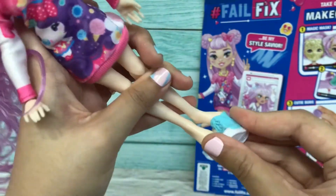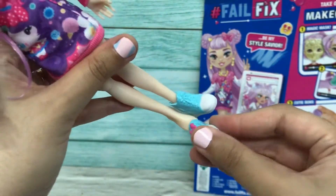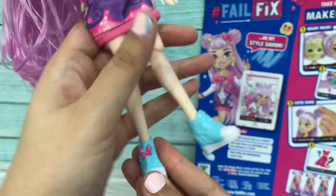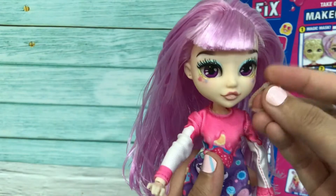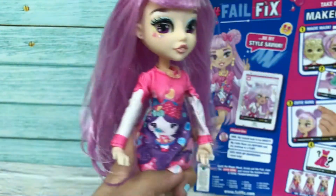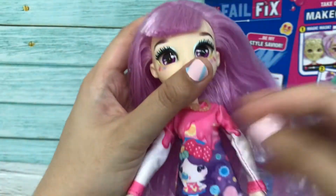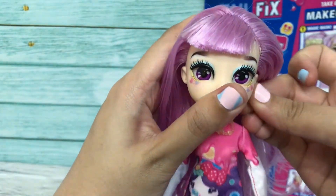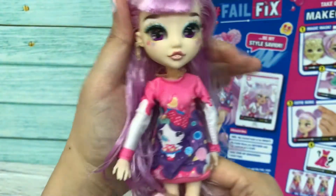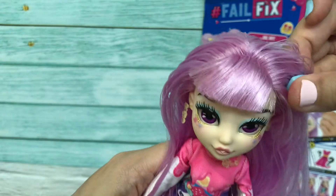Now I'm putting on her shoes — slowly putting them on. These shoes are very very cute on the other side because they have a pink ribbon. Now I'm inserting her necklace — very cute — and also her earrings on this side and on the other side.